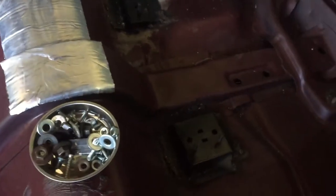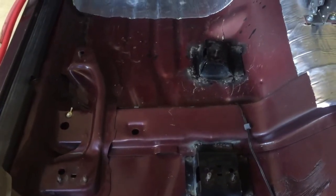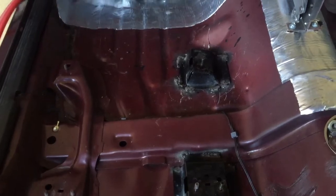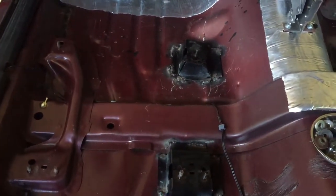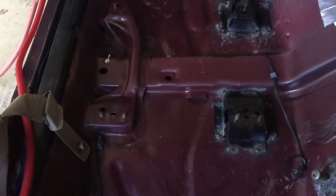Some of the benches — I believe the 60/40 and the 55/50, or some split benches — did actually have those mounts there. So if you have that, you have nothing to worry about.